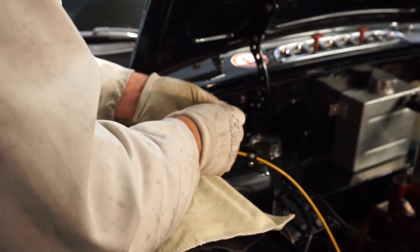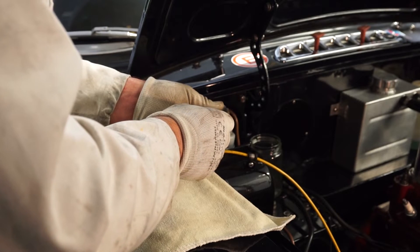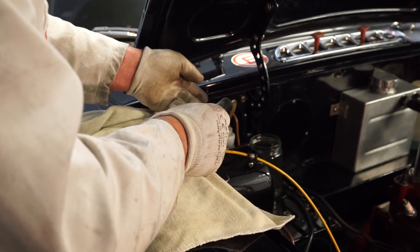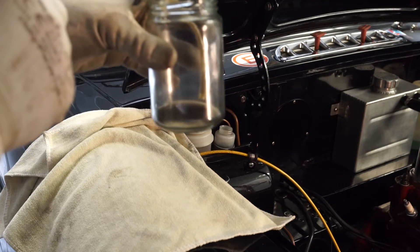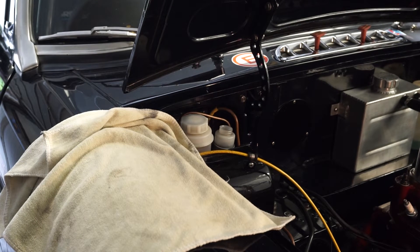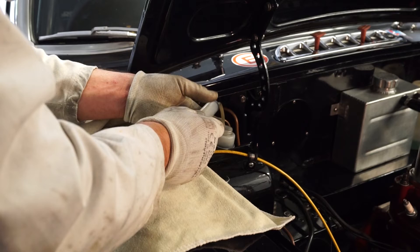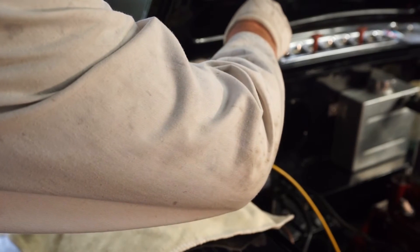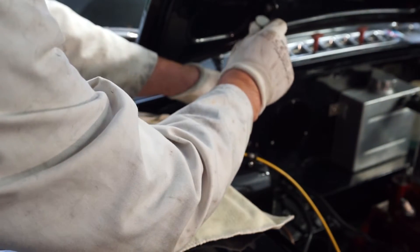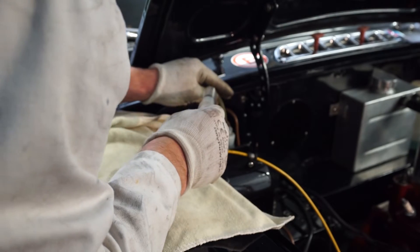To begin with, I'm going to remove some of the old fluid from the master cylinder using the syringe. You can see how dirty and black that fluid has become — it's definitely time for a change. Always be very careful working around the bodywork with brake fluid; it's very corrosive. I'm squeezing the fluid into the jam jar. We don't want to take all the fluid out, but removing some of the dirty stuff first will make the bleeding procedure a bit cleaner.